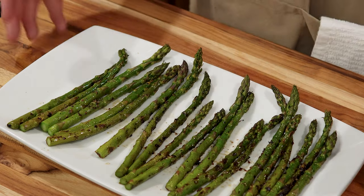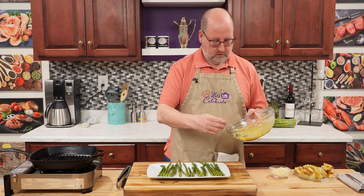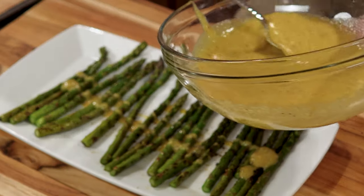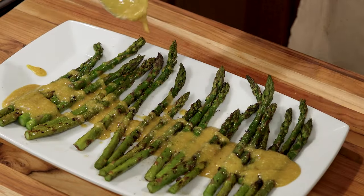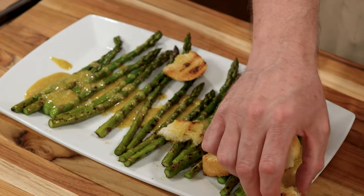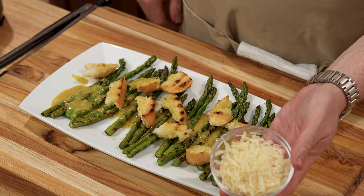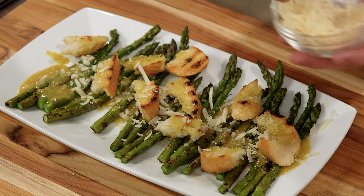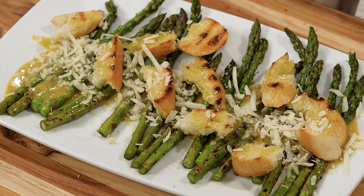So let's assemble the rest of this. We're going to come back to our dressing. This makes a lot of dressing, so you may not want to use all of it. But I'm going to put a generous amount — just like that. And then some croutons, scattered about. Messily, artfully. Now I have some more parmesan that I just grated. Look at that — let's make it snow.